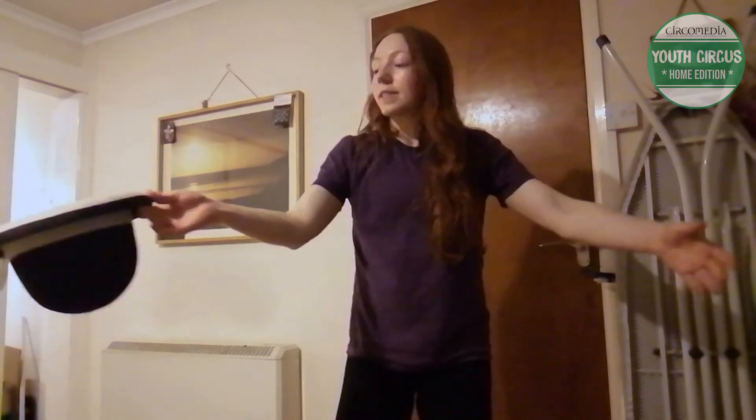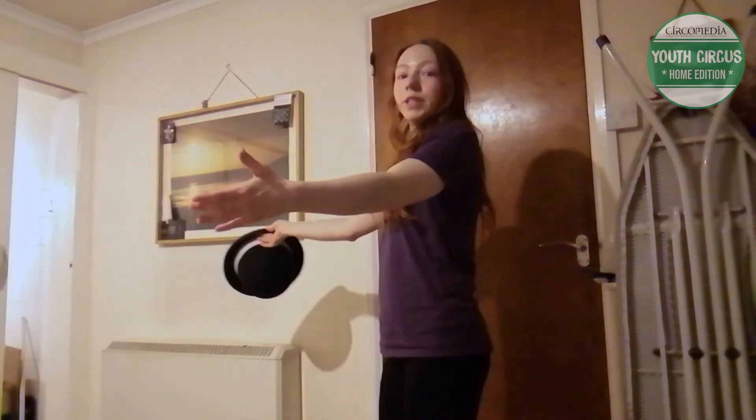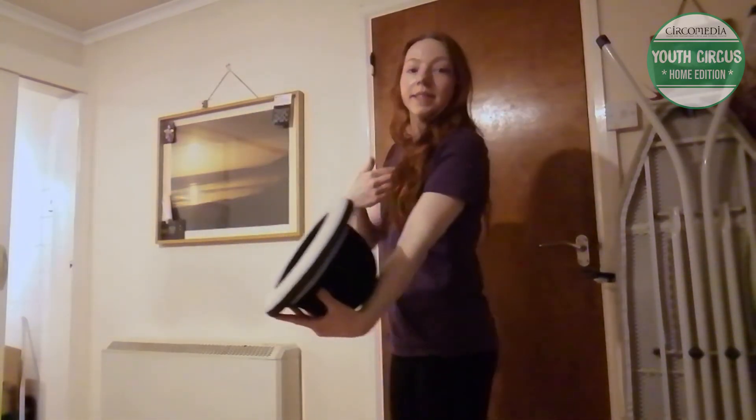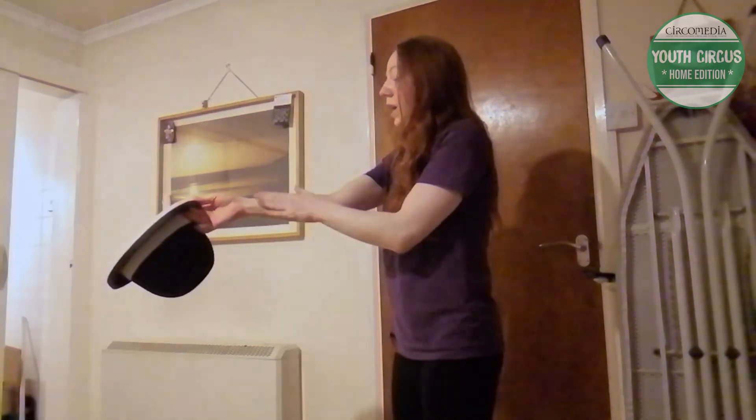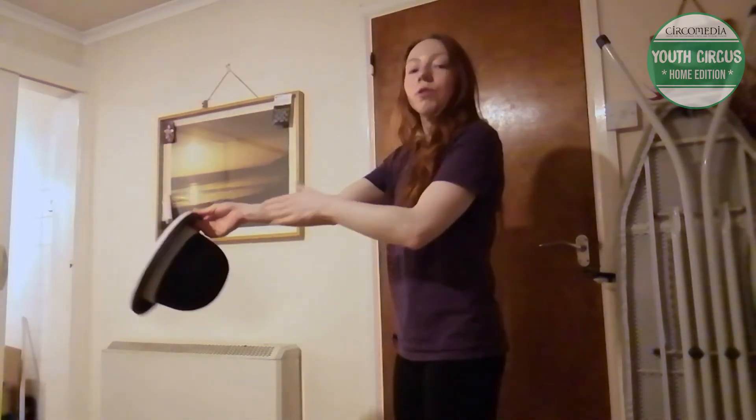A mistake people often make is trying to throw it straight across the body — it misses the roll that way. Think about throwing it inwards so it goes up the palm and the forearm first.